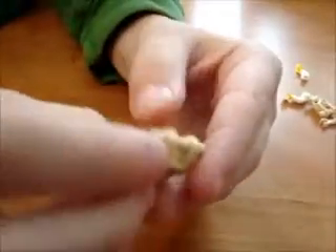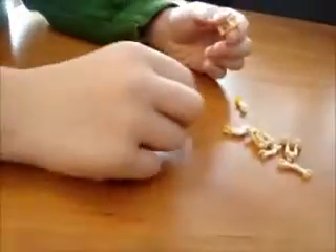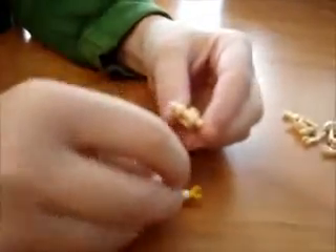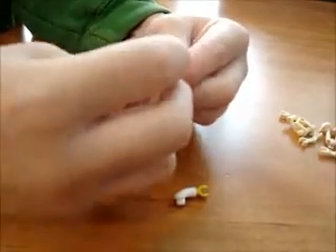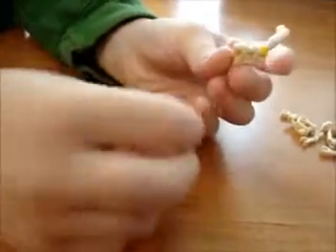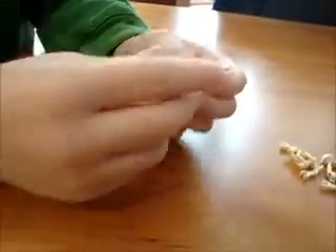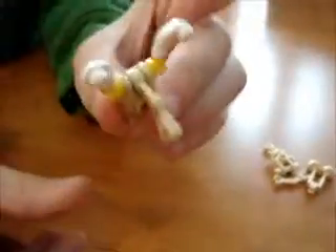Then first you take one of these. You have it this way and you take the two arms. You stick it on the arms like this. Then you take one of these. You stick it on like that.